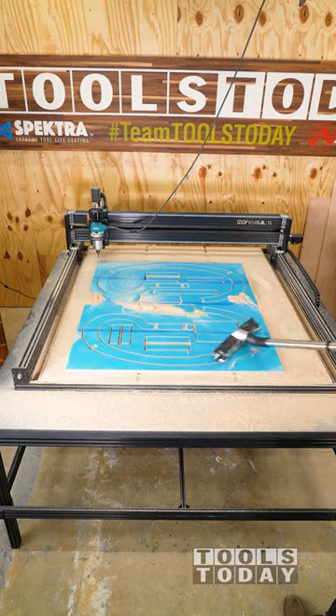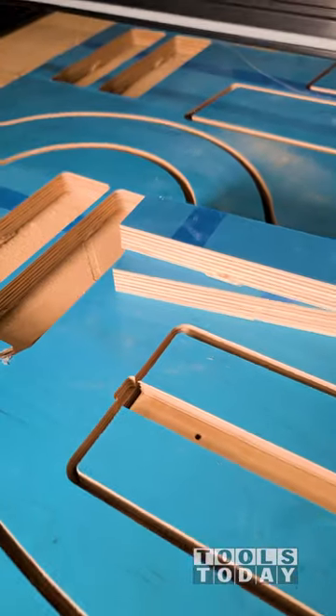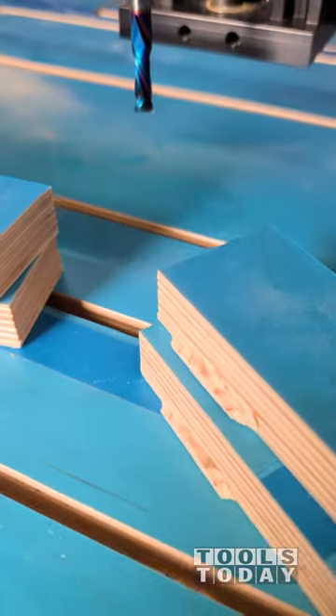With all of the parts cut, I got everything all cleaned off. You can see just how bad the chatter was on the parts where the bit was not fully tightened. So let this be a PSA: make sure that you fully tighten down your bits before actually cutting anything.